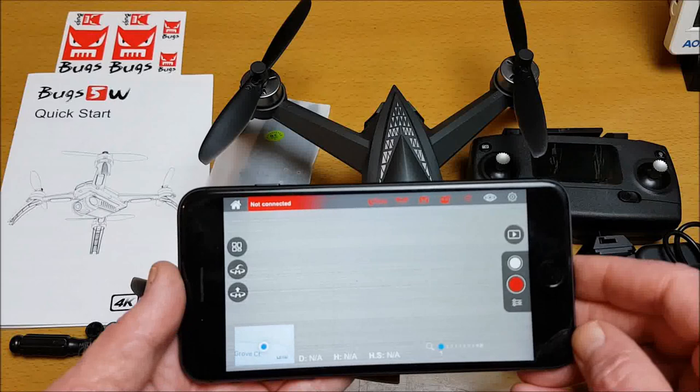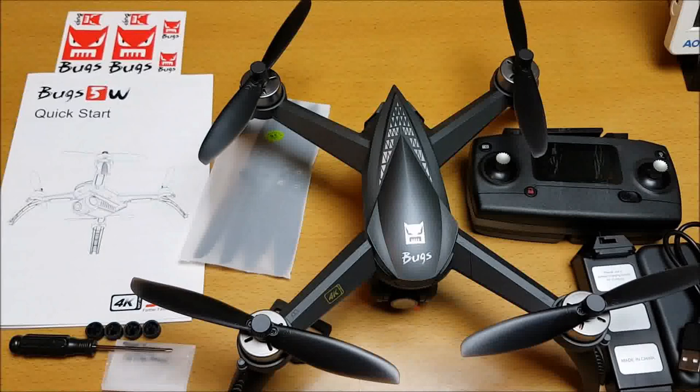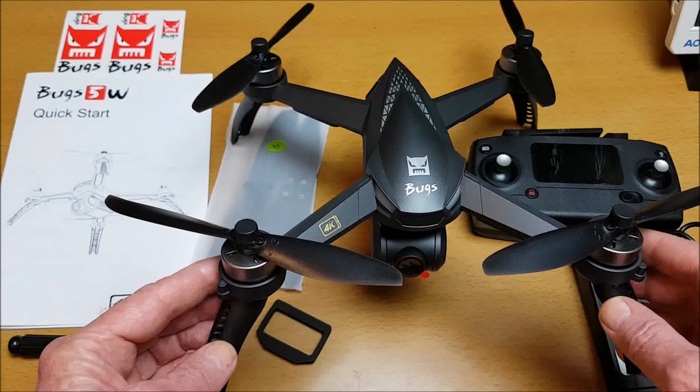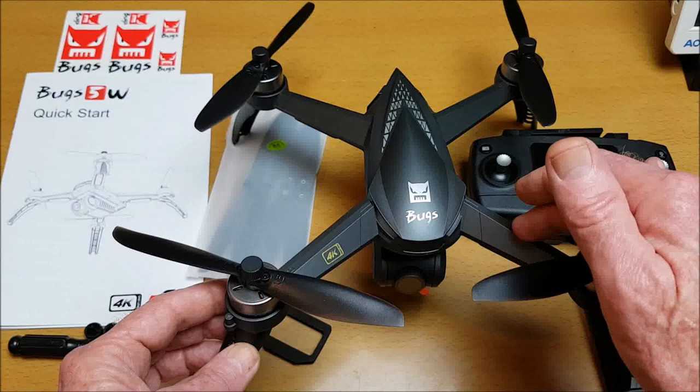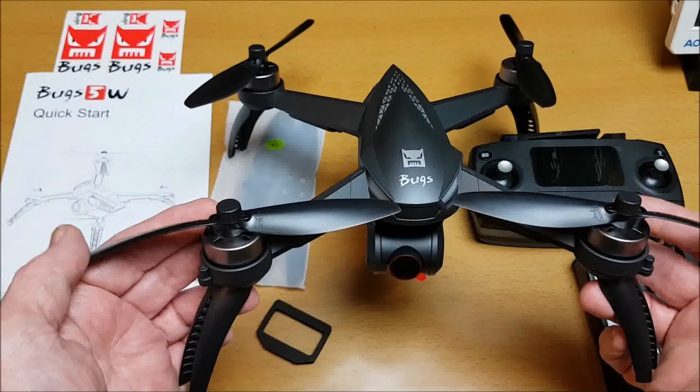The Wi-Fi FPV range on this should be about 200 to 300 meters, and the maximum range I set is 200 meters. The remote control range using the radio controller should be approximately 600 meters. It has nice 2204 1500KV brushless motors. The props are fairly flexible and should be quite durable, and it does come with 4 spare propellers, which is always good.